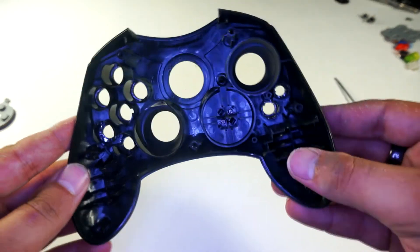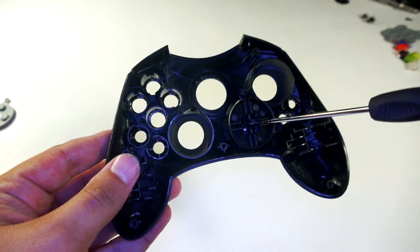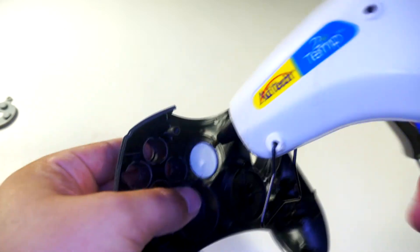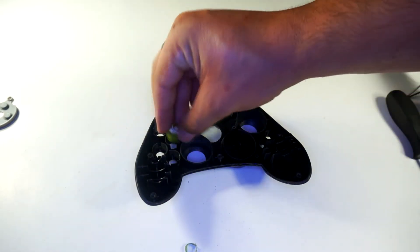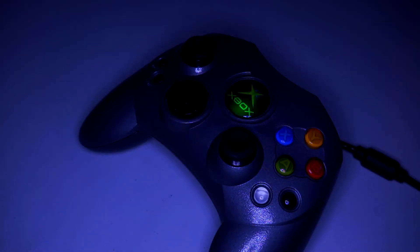Now, if you plan on painting your controller, you will need to remove the D-pad, which is held in place by two small Phillips head screws and some clips. Once your paint is dry, you could reattach the jewel with a little hot glue, or of course you could use some super glue. Just put your controller back together, and if you did everything right, you should be left with a custom controller.